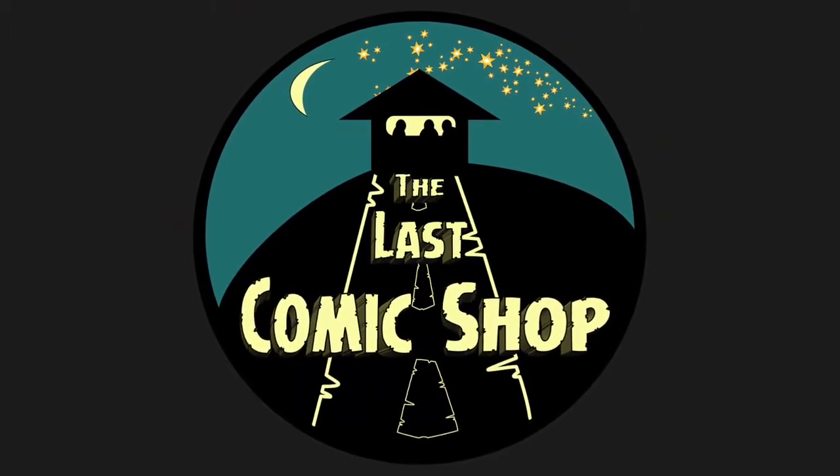In five, four, three, two, one. Hey, it's now time for another quick hit here on The Last Comic Shop, a video unboxing for all of our fans.